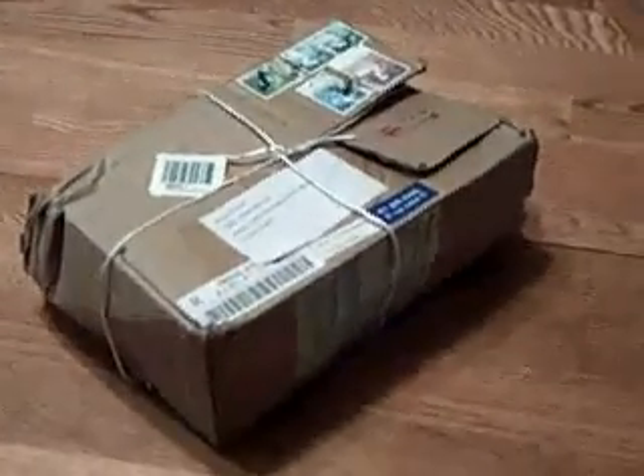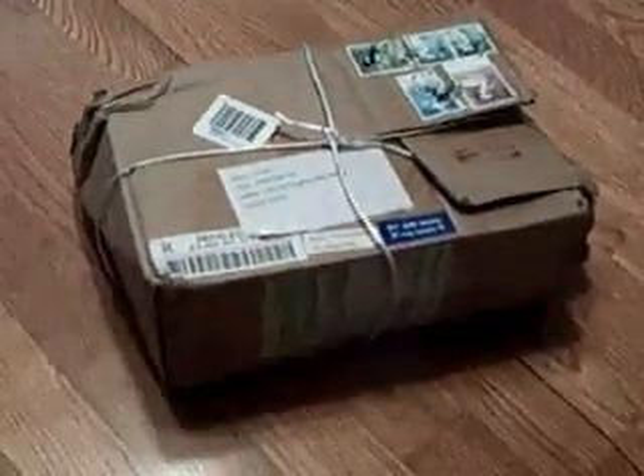This is my review of the Onda VX787, which I purchased from allpmp.com. This is the packaging it came in — a little rough around the edges. I wanted to make sure you all could see what the packaging looks like before we open it up to see what's inside.